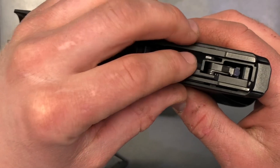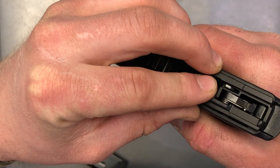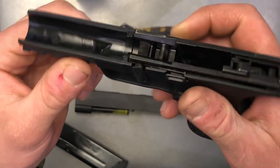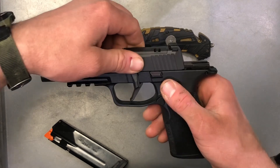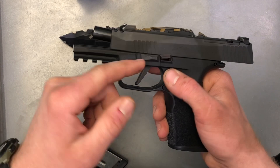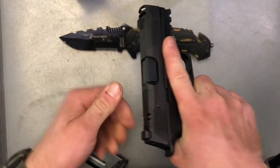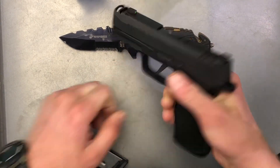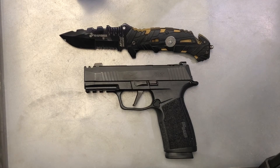Another thing is you have this little J hook part right here. If you pull the trigger, you'll see that it pops up — just make sure it's depressed down so the slide will go back and won't catch on that. Those are a couple of common errors I've seen. From there, you're just going to put it on the frame, slide it back. Sometimes it'll just slap back into place; if not, just rotate it back flat like that. Then I like to slide it back a couple of times to make sure everything seats properly. And just like that, you have a fully assembled Sig Sauer P365X Macro.